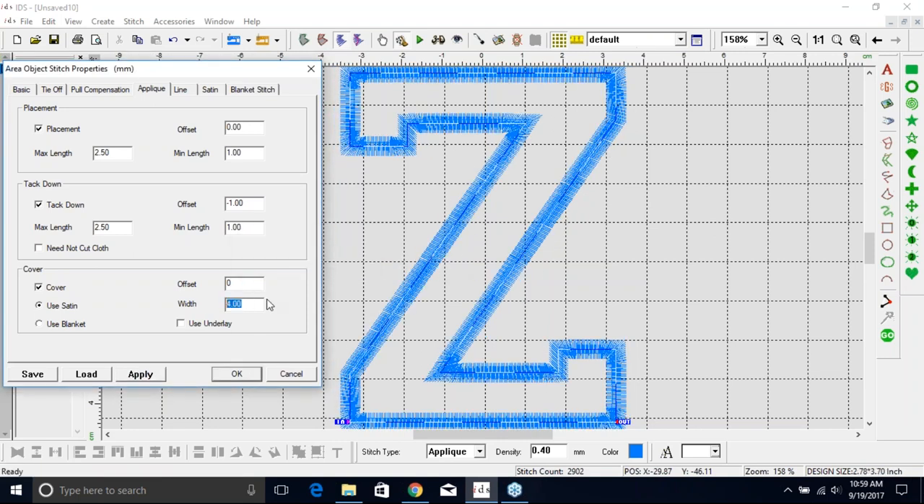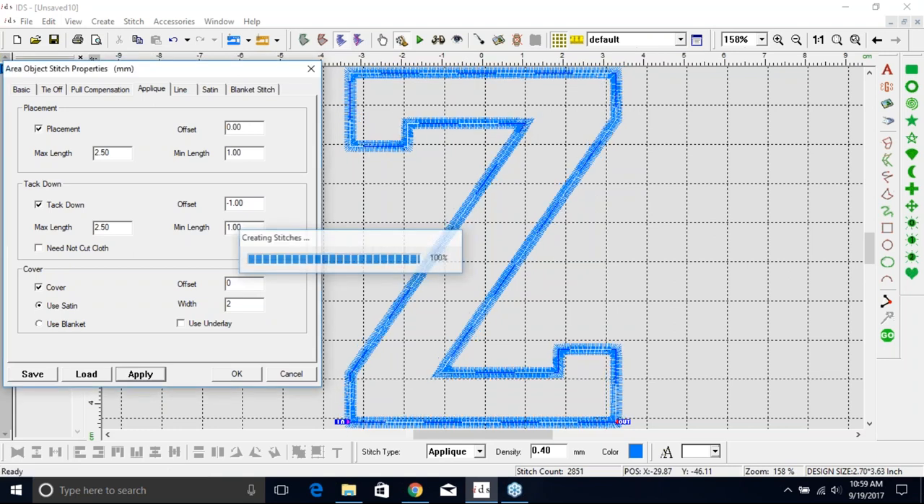You also have the Width here — typically about four millimeters. You can do wider or thinner, but when you're doing thinner, make sure you're doing it enough to hold that material down. If I do two and hit Apply, it's going to be thinner and just barely covering that tack down stitch. You need to make sure either the width is wide enough to cover the tack down stitch or your offset is in the proper position. You can also go in and change Pull Compensation, which will extend those stitches even more. It is important to know your width and your offsets of your three different steps.